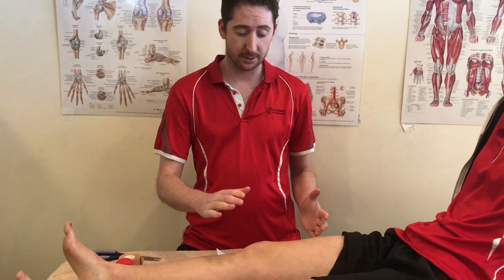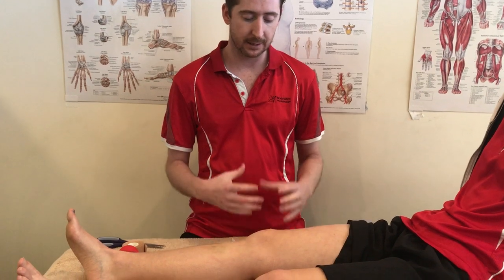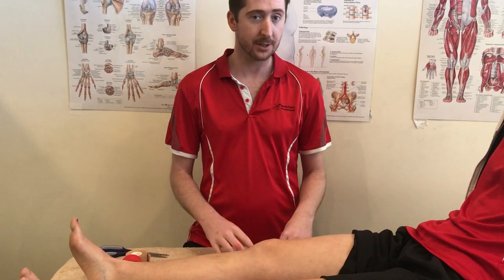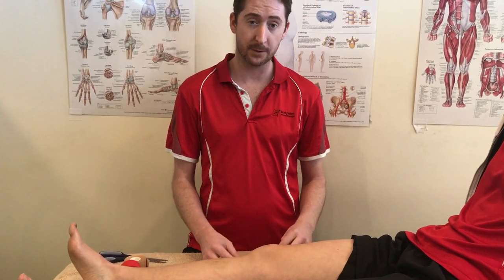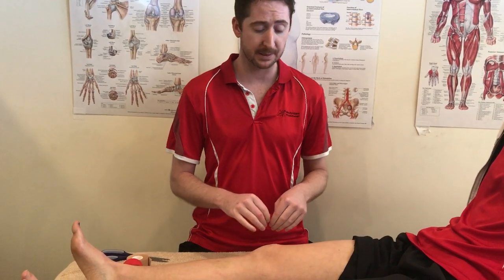Next up we're doing a dynamic tape for the knee. This is similar in role to McConnell taping. I find the dynamic tape is a little bit more versatile and tends to stay on a little bit better, especially in sports where you're getting down into full squat or lunging positions.